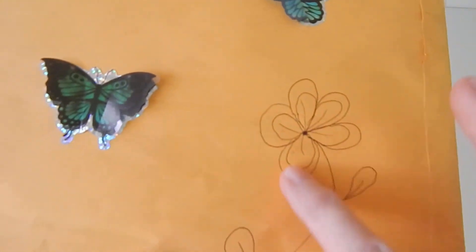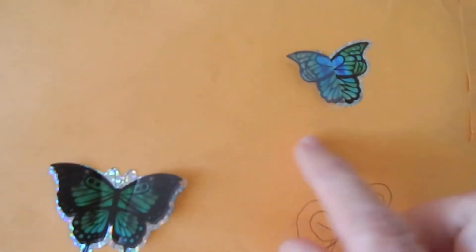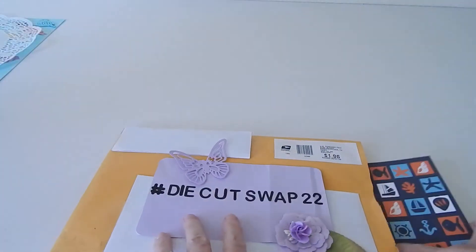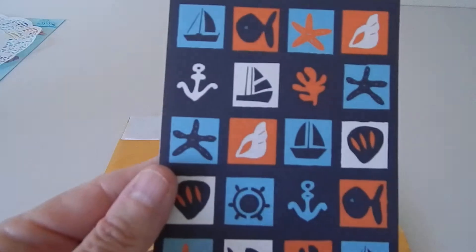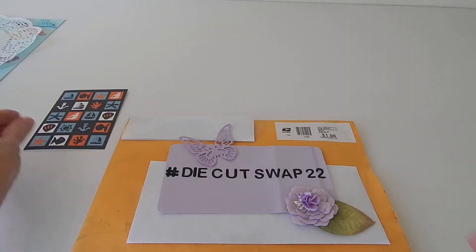She decorated the back with this pretty flower, a purple butterfly, green butterfly, and blue butterfly. Then inside was this pretty nautical card, and what it said was: 'Hope you enjoy the set of die cuts from my first set. I sent you some pattern papers that I have. Have a blessed day my friends, sincerely Sandy at Southern Sandy Crafts.'